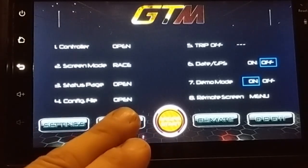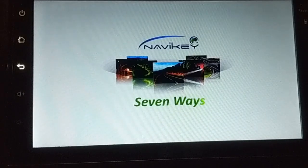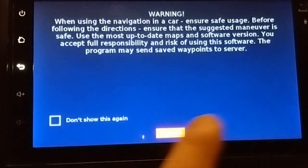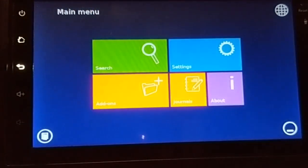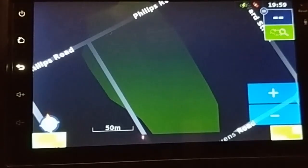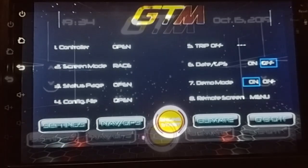We also have navigation, which is a standard feature on the 200 and 100R series. To clarify: 100R means one remote screen, 100 for one screen with R meaning remote. So 100R is your single remote screen, and the 200 means you have two screens — dash and remote screen combined. And there are the map settings: single touch, very easy to use.